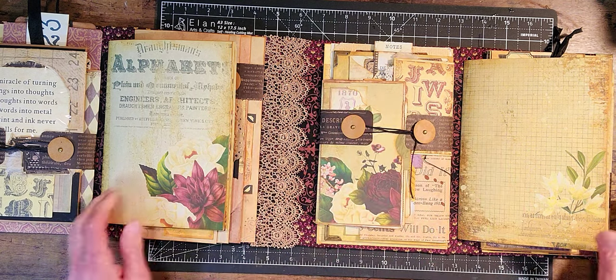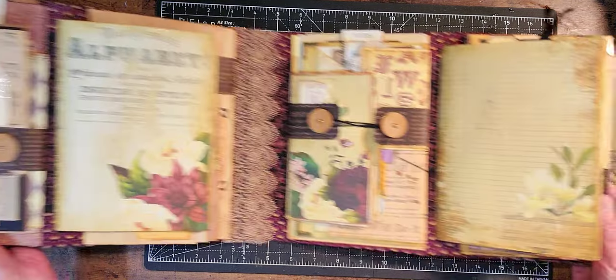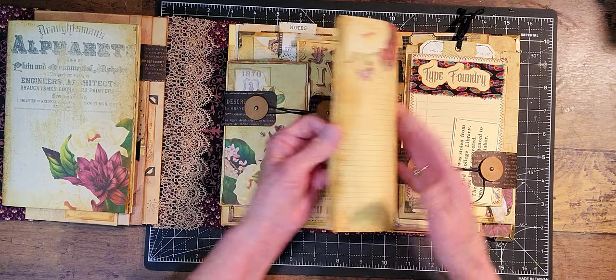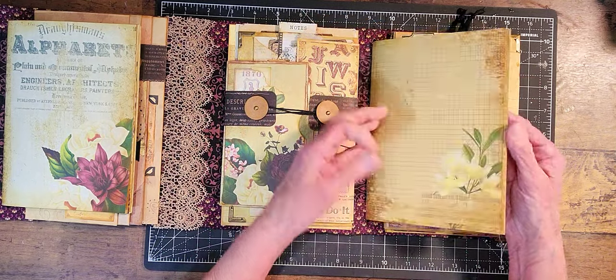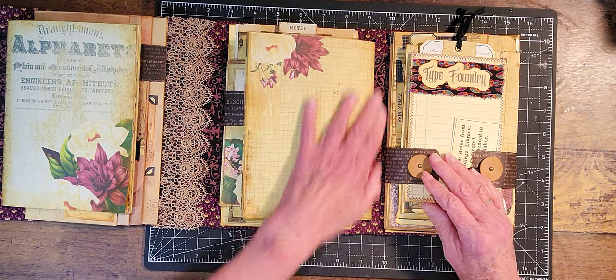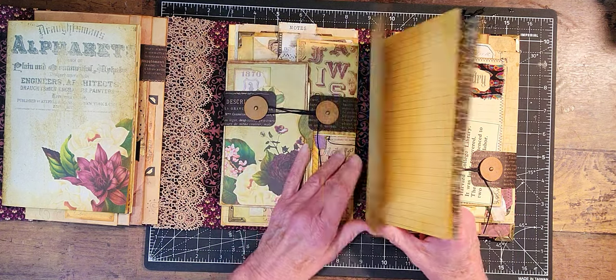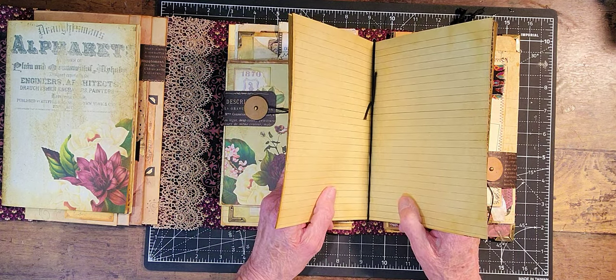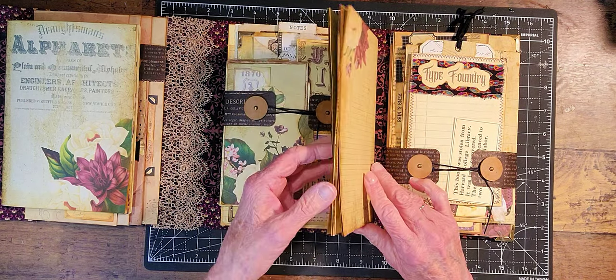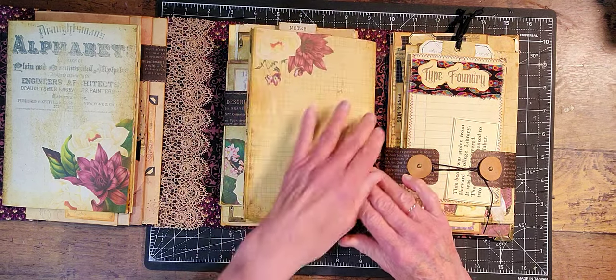Over here is another journal section that's just plain paper. I've inked all the edges, and it just goes into that. You could get more space in here if you took these pages out too, but if I took one or two pages out it really wouldn't make a difference — I'd have to take them all out.